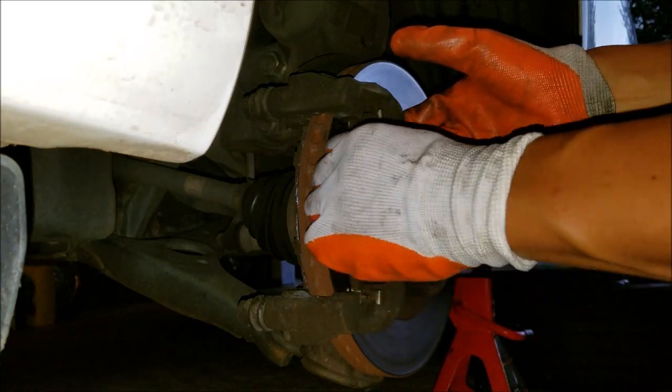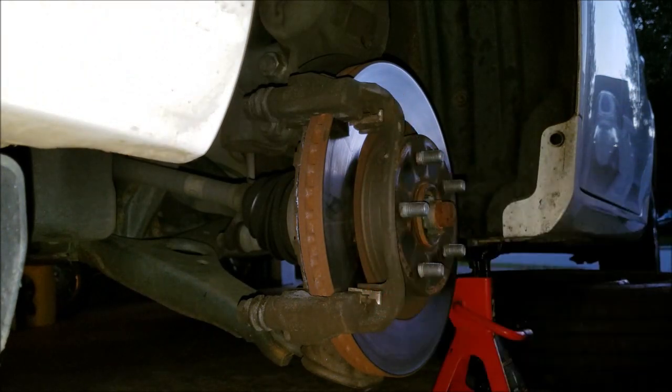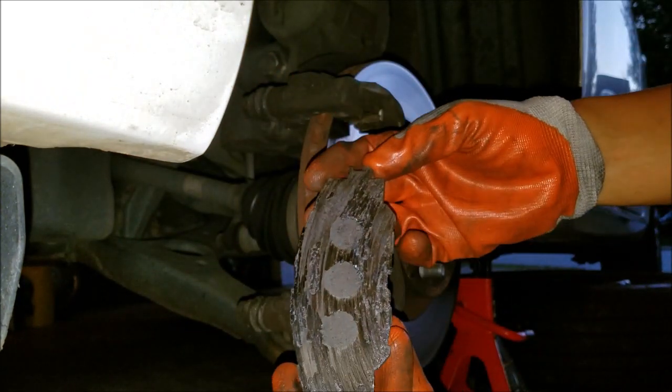All you have to do is pull the old brake pads out — they easily remove from the retaining clips.